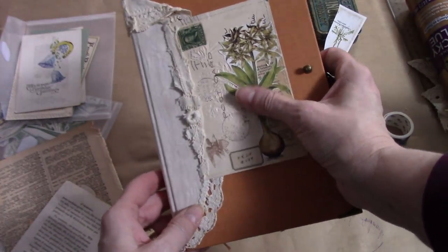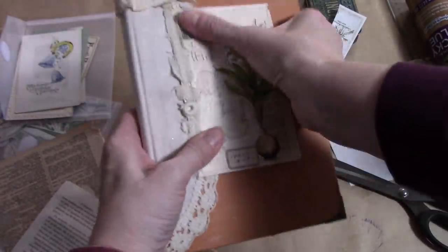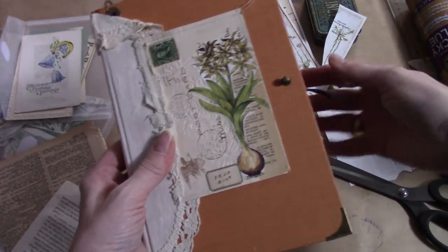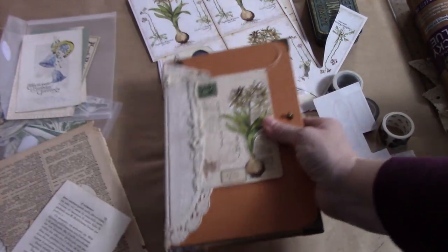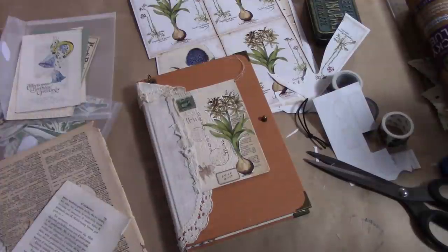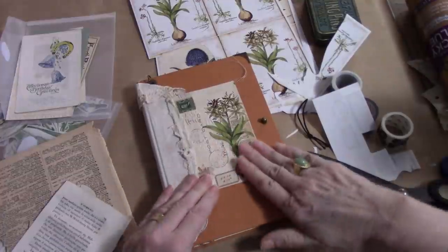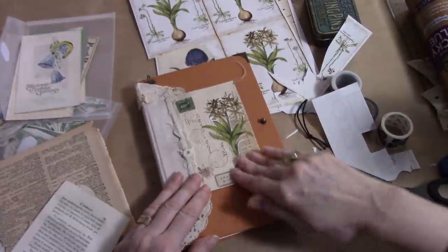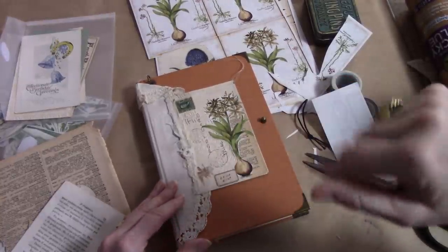So that's it — that is how to basically just vintage up a journal using some found items: a doily and the back of a postcard. I think that's super pretty. That's it for me. I will be back again this week with another project. I'm going to put that under a heavy book and we'll be good to go. Thanks for watching. Join me again when I do just a little bit of collaging inside this book over the next few months. Thanks everyone, take care, bye-bye.